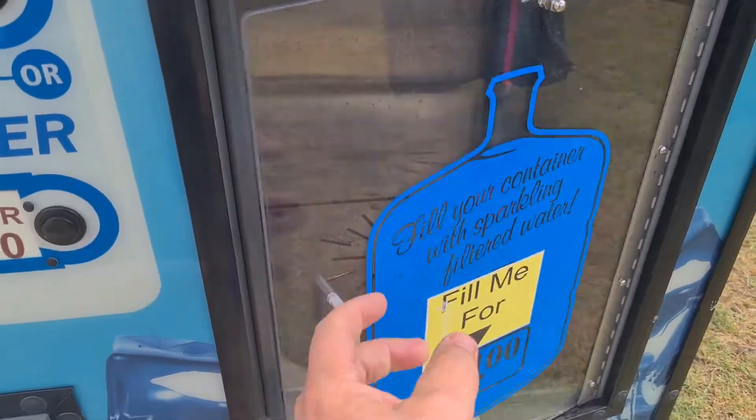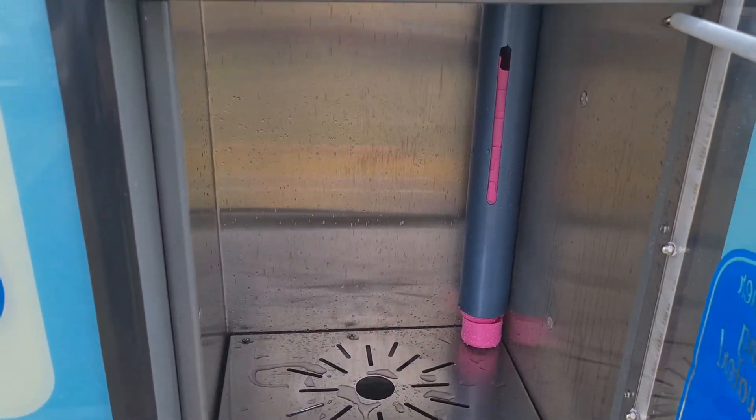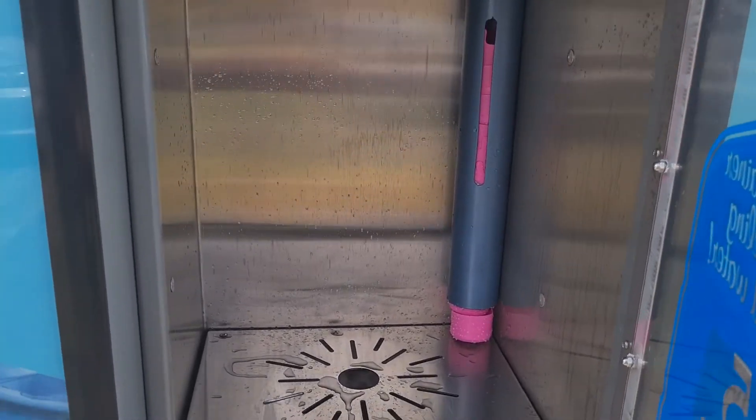Just to add: when you put your container in there — that's a 15 litre one, because that's what they supply, you buy the actual bottle — about 20 litres of water will come out. So if you've got a bigger container, you'll get more water.